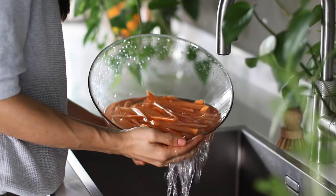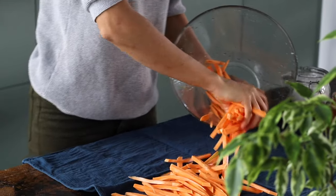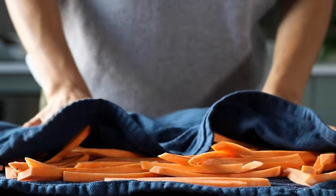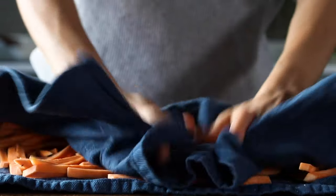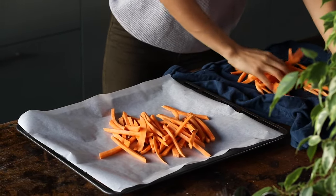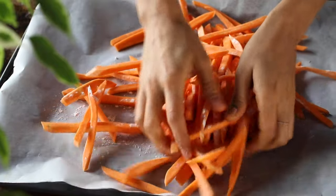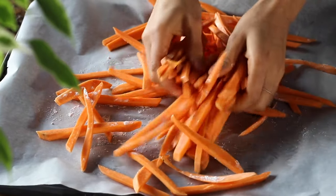Once soaked for about five to ten minutes, drain off the water and transfer everything to a clean kitchen cloth. Dry the potatoes as well as you can. Then transfer to a parchment-lined baking dish and coat the sweet potatoes in about two teaspoons of arrowroot starch — you can also use cornstarch or flour. This is optional, but it's one of the things that helps to crisp up these sweet potatoes. Get in there with your fingers, coating each one evenly.